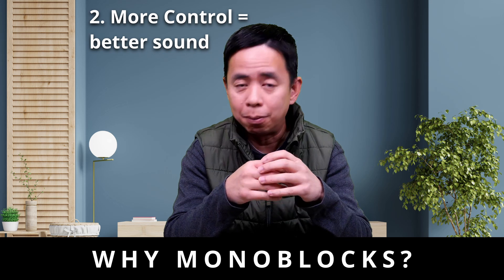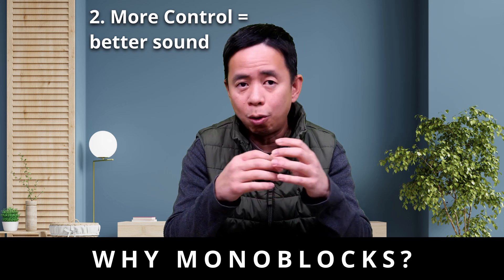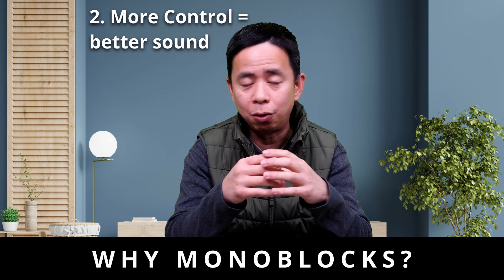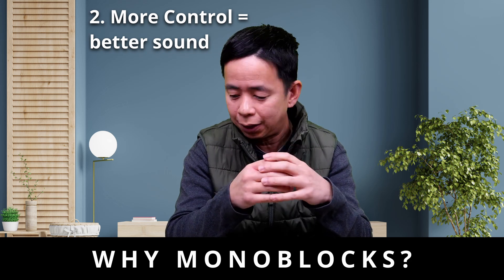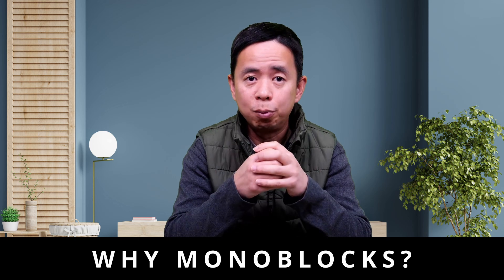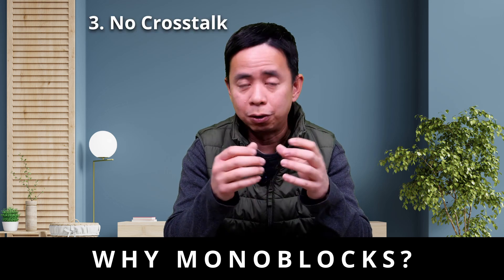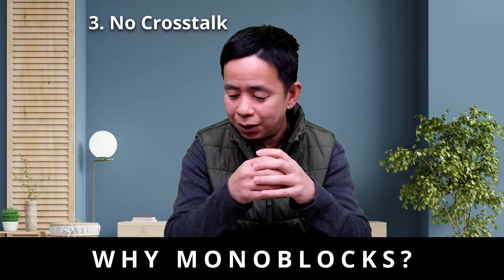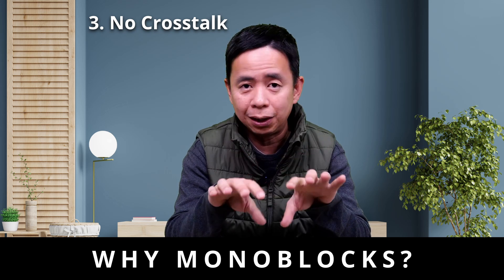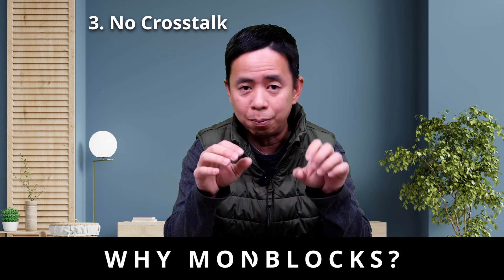The second benefit is better quality sound. The more power available means less strain, and less strain means more control — more accurate bass and transient response, as well as clarity. The third benefit of monoblock amplifiers is there is no crosstalk, meaning no interference between the left and right channels, because these are completely separated from each other in a monoblock setup.